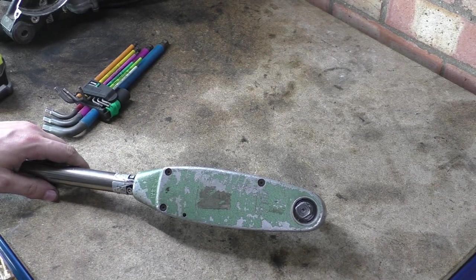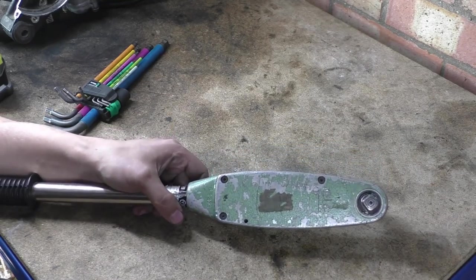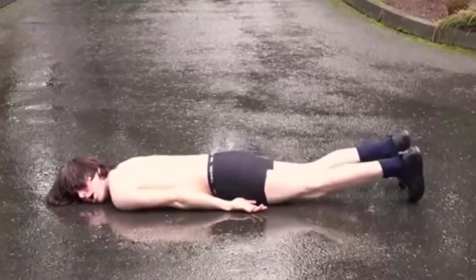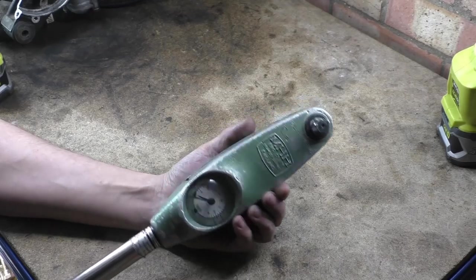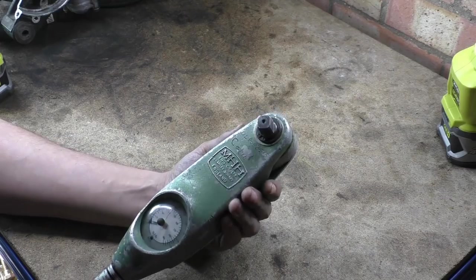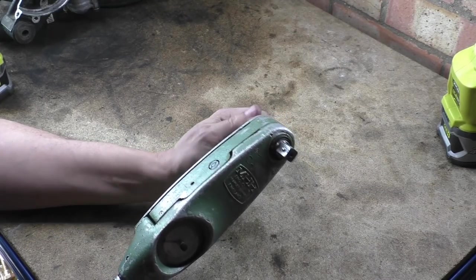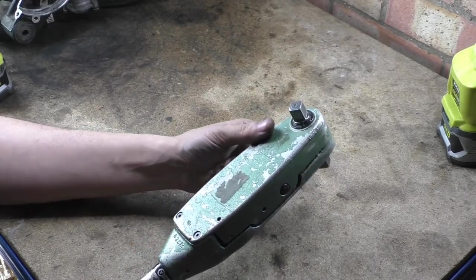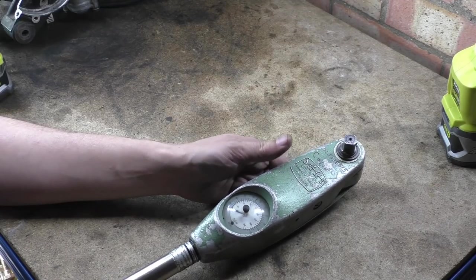I'm not getting this open — we're going to have to get some imperial allen keys. So yeah, a cool bit of kit. I picked this up for three quid. Some of these old tools I buy are just for the show-and-tell or just because I like them. I'll do a teardown on this; hope that makes sense, hope you like this, and I'll see you in a bit.